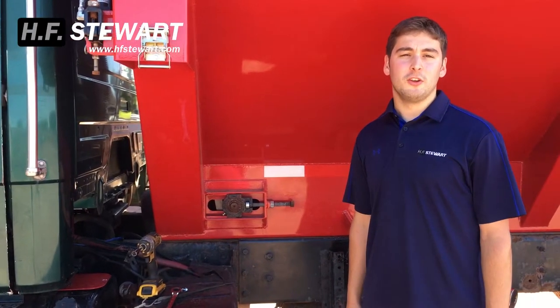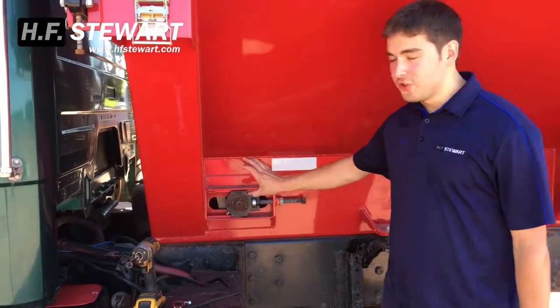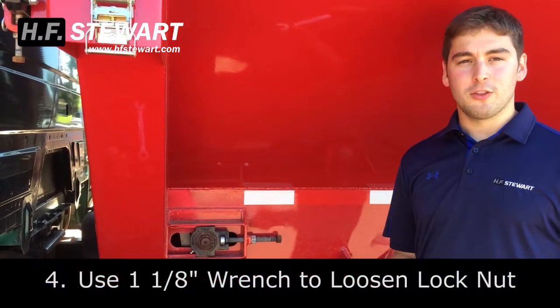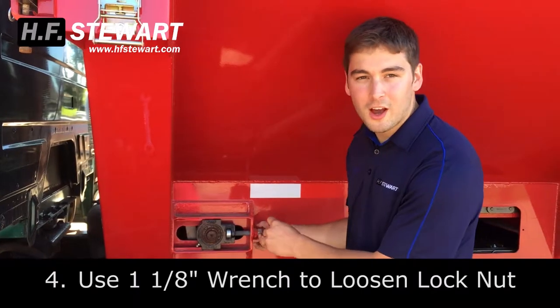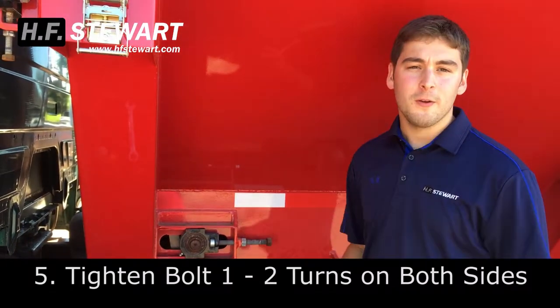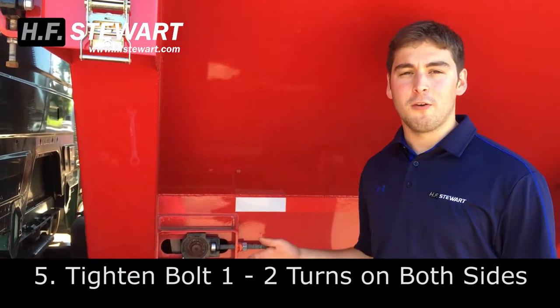If you determine that your chain is a little loose and you need to tighten it, you're going to come to the front of your bolt box and you'll find your chain adjuster. This is located on both sides of the box. Grab an inch and an eighth wrench and loosen that lock nut. Once that's loose, put it on the front bolt and turn it one to two times, then go to the other side and repeat that process.